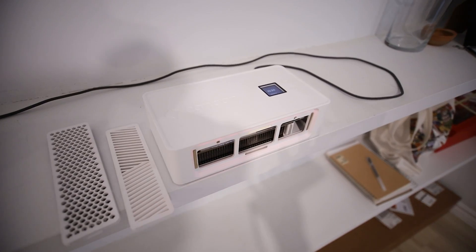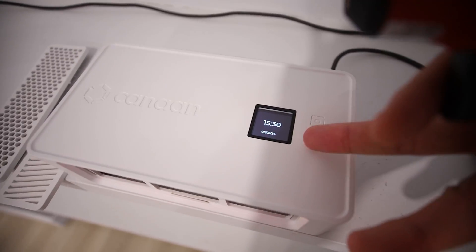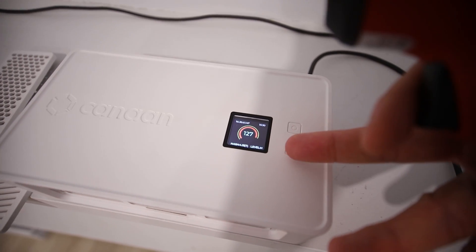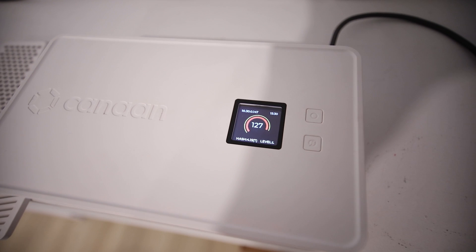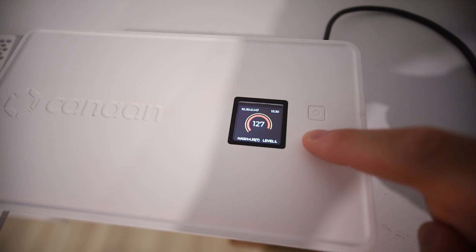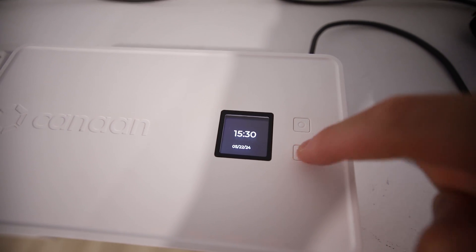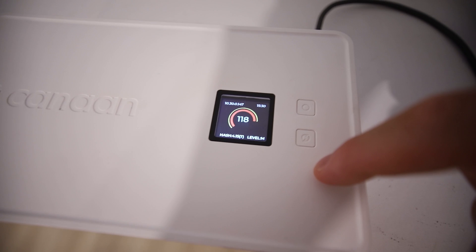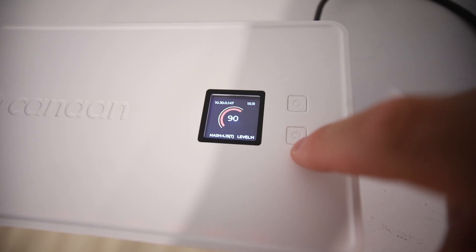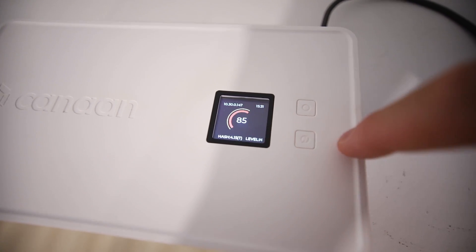Am I recommending to go out and buy one of these to run an Avalon Nano 3? I don't know — that's the risk I'm just trying here. Over the past hour it's still able to mine at high hash rate: 4.15 tera hash. I accidentally changed it to low mode — by double clicking the button it changes the power mode. So now I'm back on high mode.